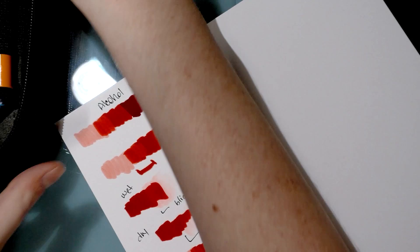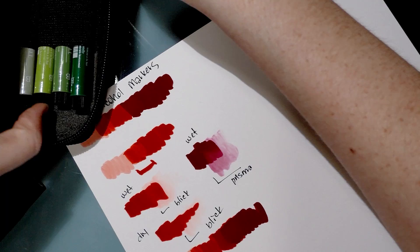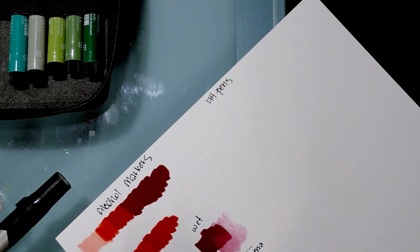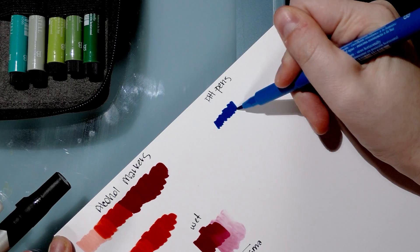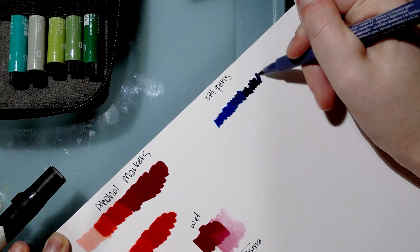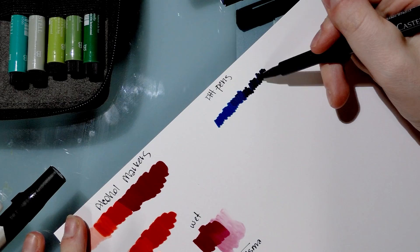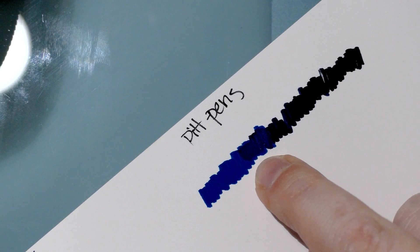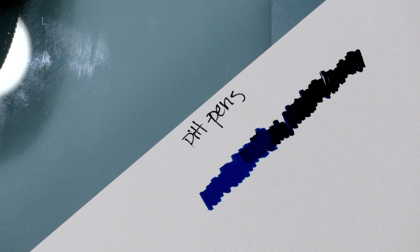Moving on to Pit pens. I did oranges on my last acetate test so let's do some beautiful blues instead. One layer is fine, two layers is okay, and actually the third layer evened out - I thought I was going to scrub away. They really want to act like they're dry on this paper and they're not - they're brand new. You get a little bit of blending right there but they just don't necessarily put down enough ink with the small tips.